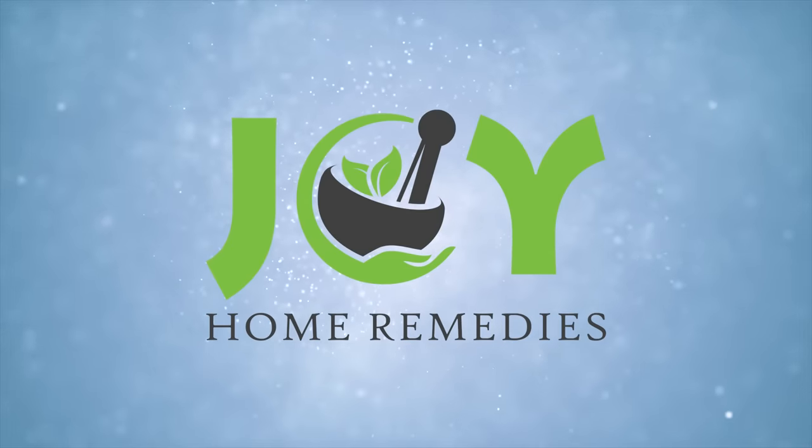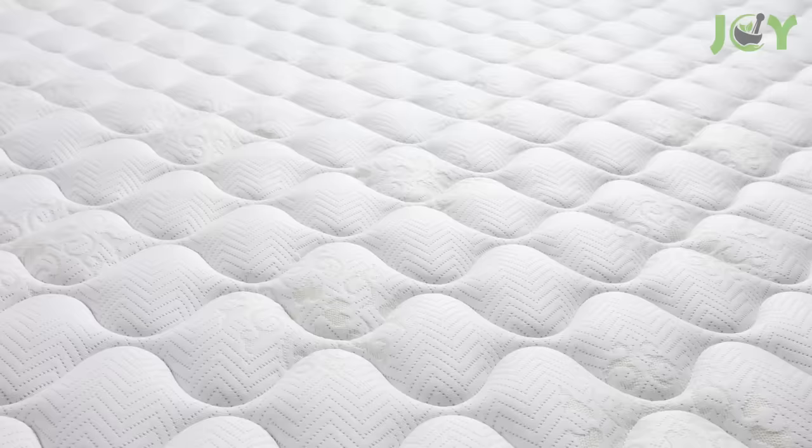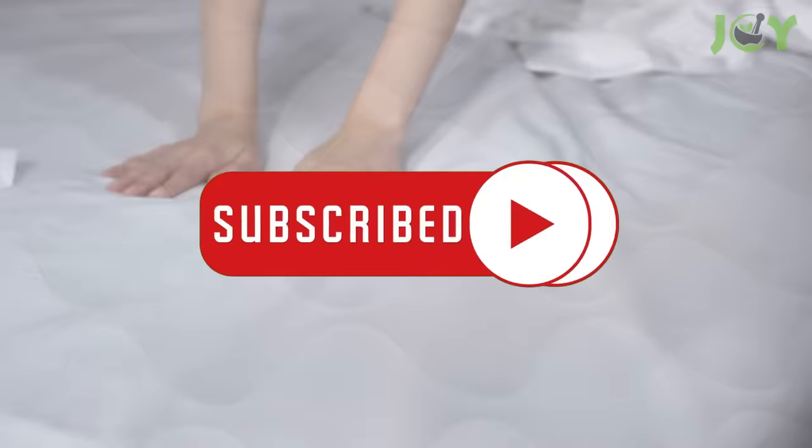This is what happens when you spray your mattress with alcohol. While most of us are accustomed to using alcohol as a disinfectant or cleaning agent for various surfaces, the idea of applying it directly to your bed may not immediately come to mind. As unusual as it may sound, spraying your mattress with alcohol can have some surprising effects. In this video, we explore this unconventional approach to help you understand the potential benefits it may offer.